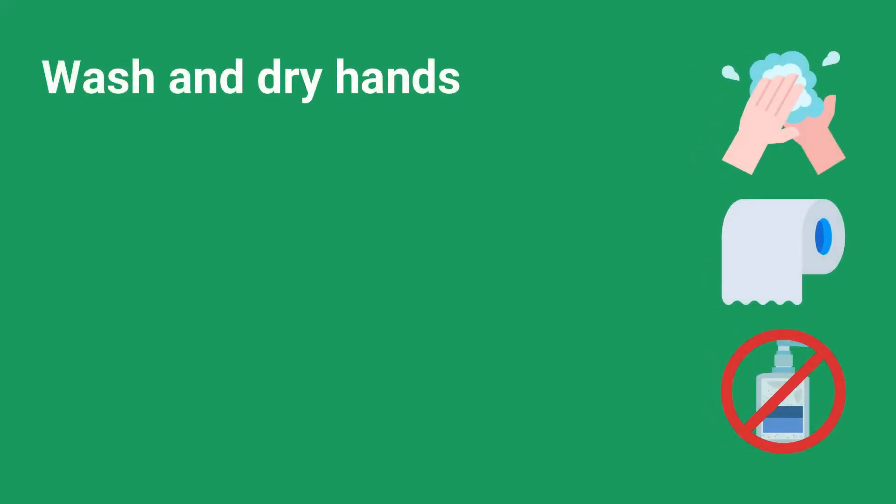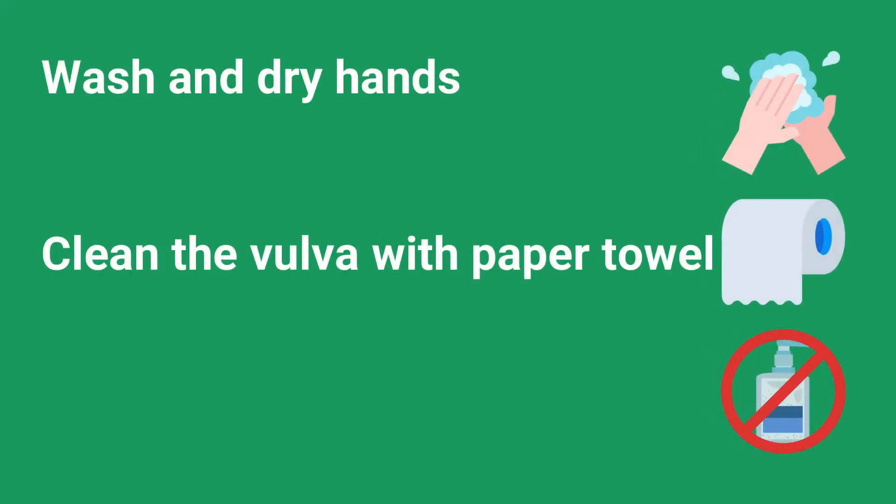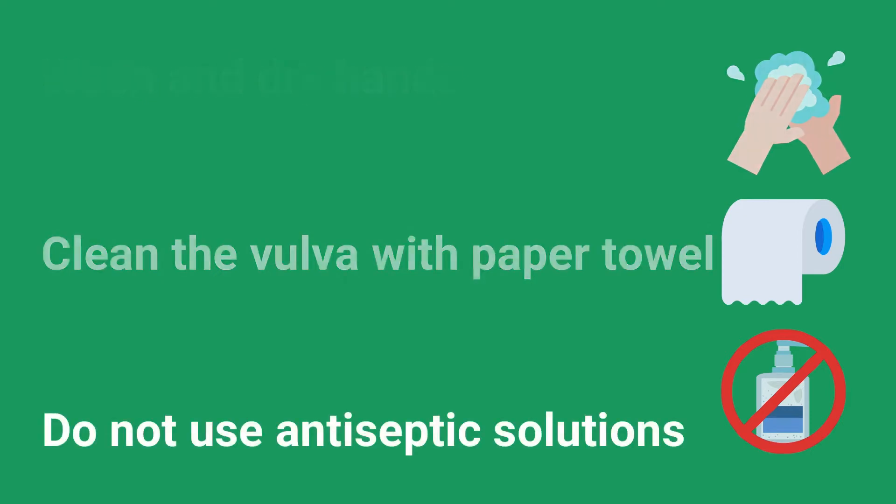Wash and dry hands. Clean the vulva with a paper towel. Do not use antiseptic solutions.